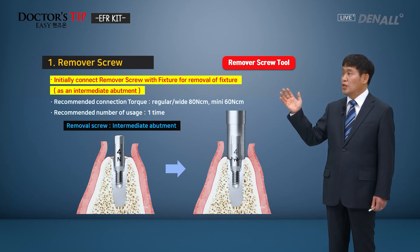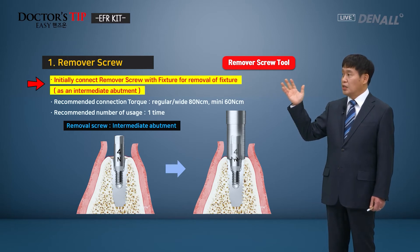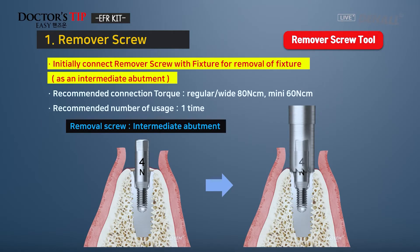First, the remover screw. When we want to remove the fixture, on the top of the fixture, the remover screw can be connected — it works as an intermediate abutment. The recommended connection torque is regular and wide 80 Ncm, and mini 60 Ncm.